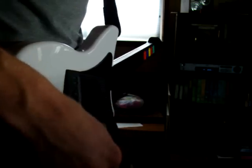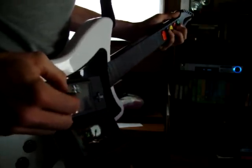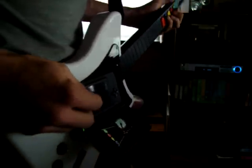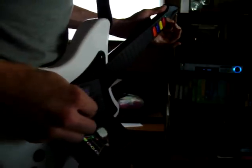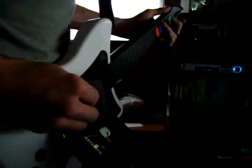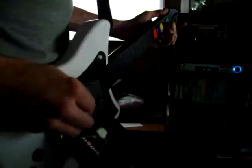Here is the guitar solo from Twisted Sister's 'We're Not Going to Take It.' As you can see, all the buttons work, except for orange. This is because the Nintendo DS version of Guitar Hero only utilizes the first four buttons.